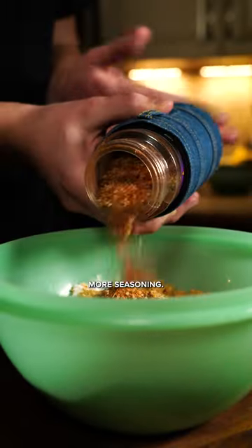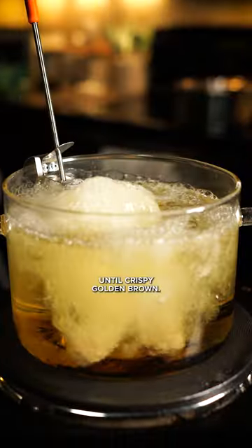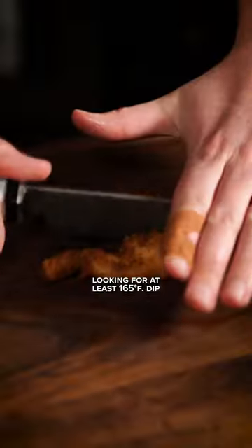For our dredge, that's flour, breadcrumbs, and more seasoning. Bring your legs back to the party and coat. Once fully covered, fry until crispy golden brown, but make sure to check the temp. Like chicken, you're looking for at least 165.